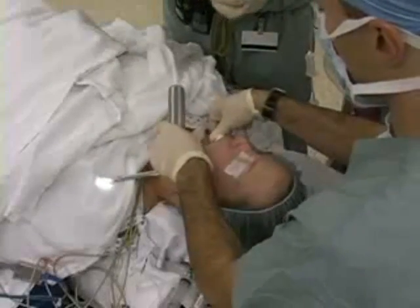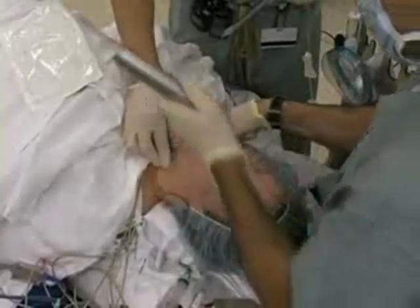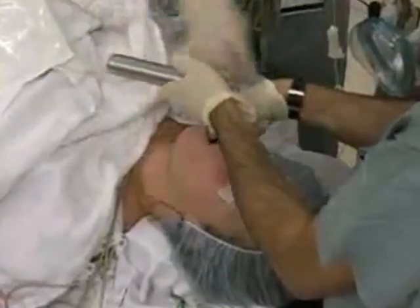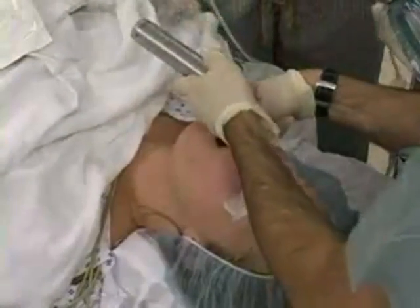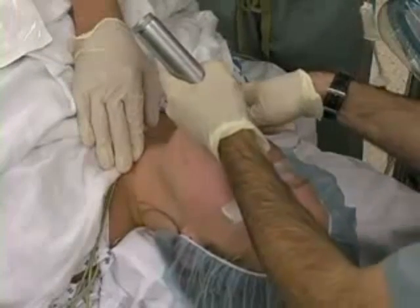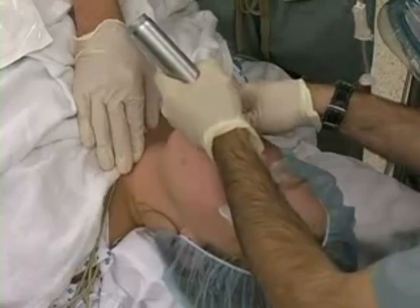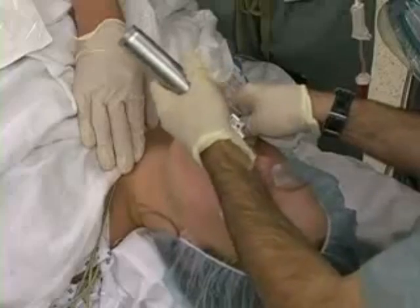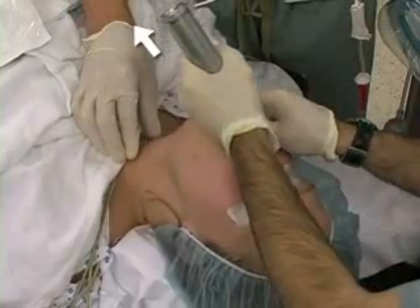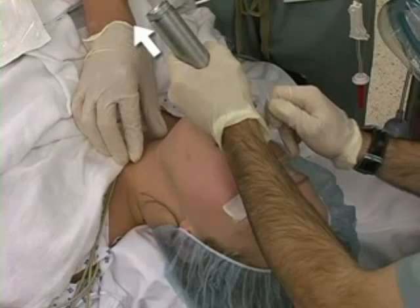Stand at the head of the bed and scissor open the oral aperture with your right hand. Grip the distal part of the blade handle in your left hand. Insert the blade into the right side of the patient's mouth. In contrast to the Macintosh blade, displace the tongue to the left while keeping the blade itself slightly to the right of midline. When the epiglottis is visualized, advance the tip of the blade under the epiglottis. Lift the blade handle, moving the epiglottis and soft tissue out of your plane of view. Visualize the glottic opening.